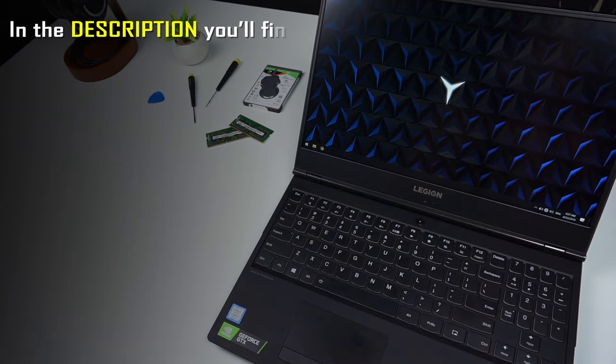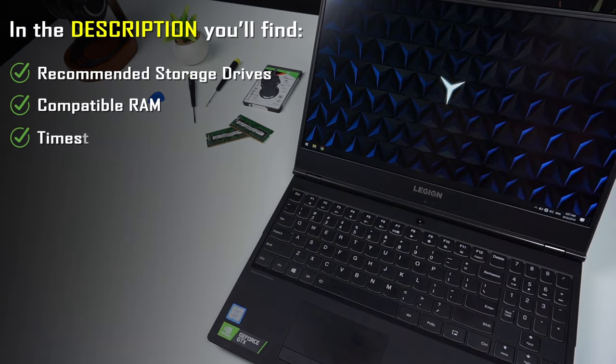In the video description you can find recommended storage drives and RAM compatible with the Lenovo Legion Wi-Fi 40 and other models mentioned. If you want to skip to any part of this video you can use the timestamps in the comment section. I'm Chris and now let's get to work.